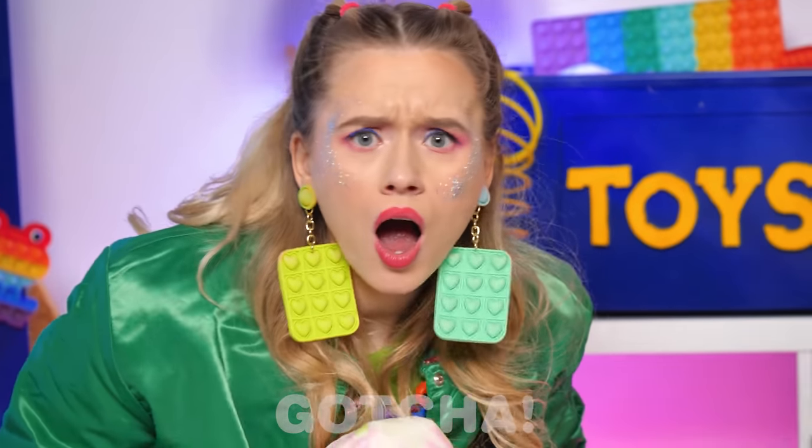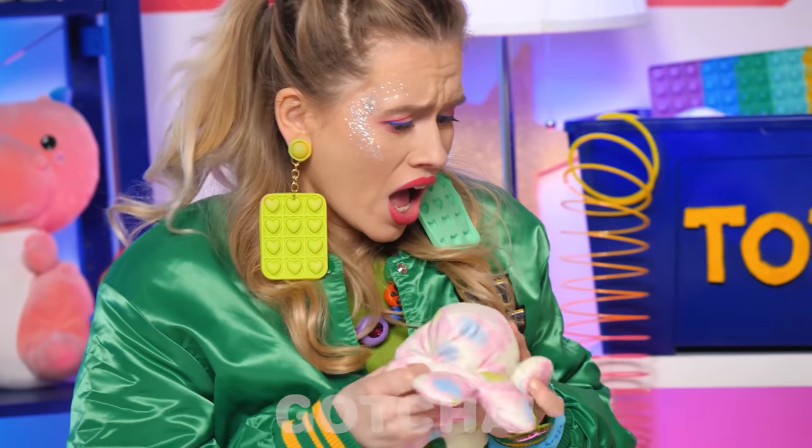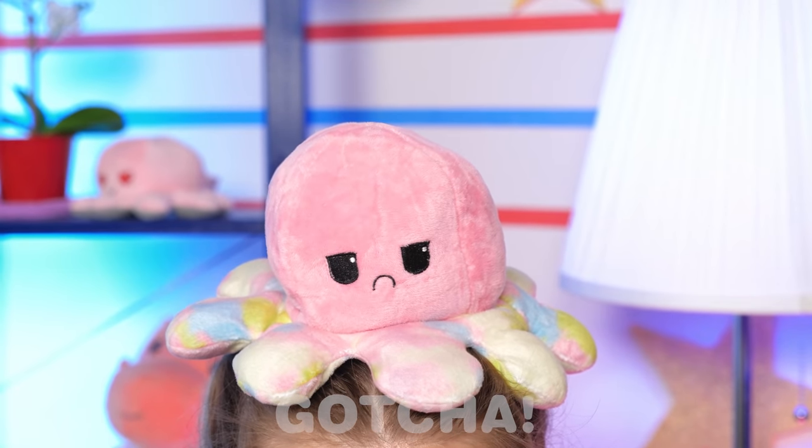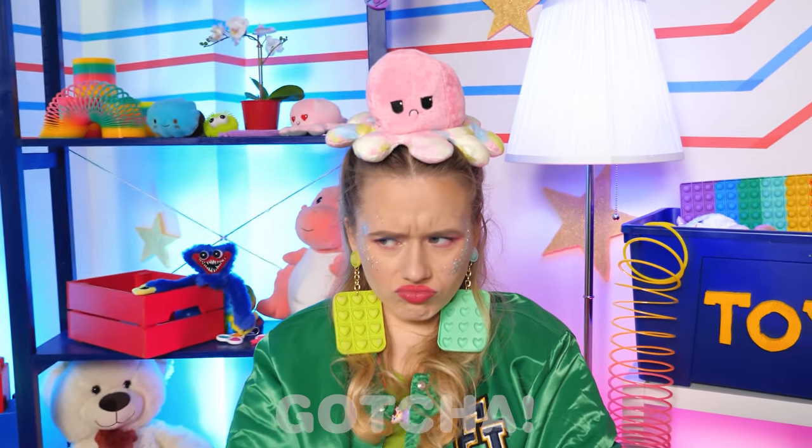Evelyn looks pleased! Amy! Give me that! No, I'm not giving you my toy — it's mine! Grr! Who's the angry octopus now, Amy?